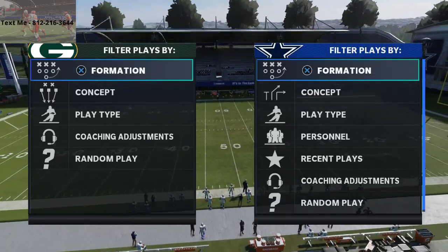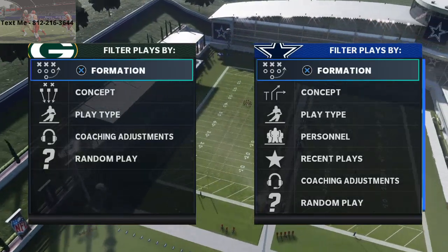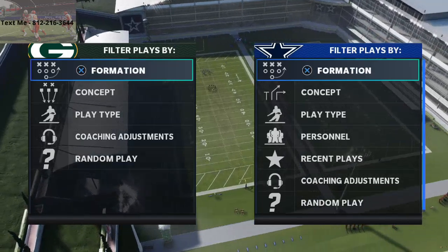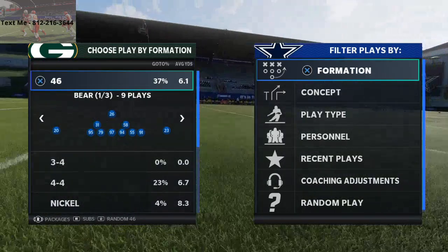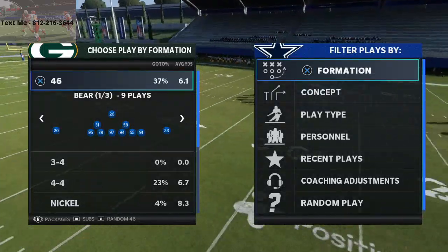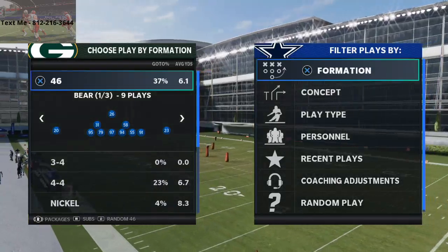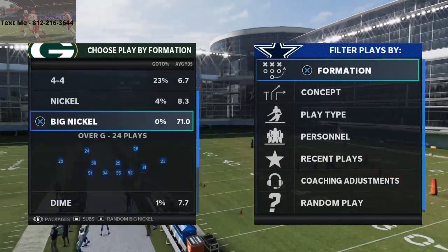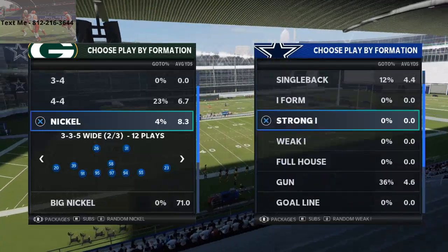In today's video I'm going to be showing you what I believe to be one of the better run defenses in Madden 21 right now. My name is Cody and I want to welcome you to my YouTube channel, where I give you tips you can use today to help you improve in Madden 21. I want to encourage you to subscribe because I post four videos a day and stream every single night.